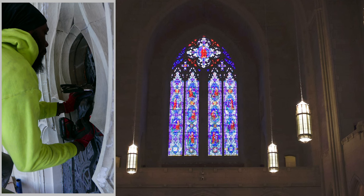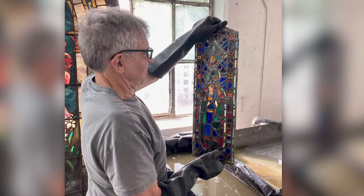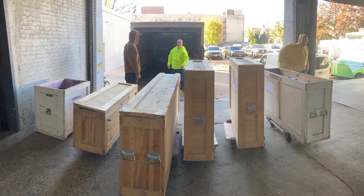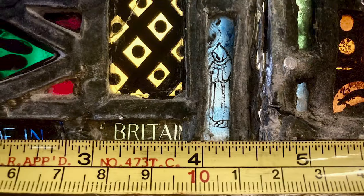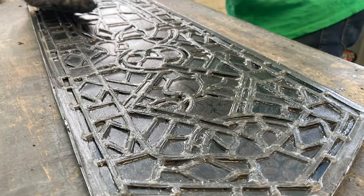They recently completed work on a huge window at the Church of the Heavenly Rest on Fifth Avenue. The west window overlooks Central Park. It's about 50 feet tall and it was built by the White Friar Studio from London in the 1920s. The window was beginning to deflect and bulge to the interior and exterior under its own weight. The four vertical lancets and the tracery section above them were removed in about 150 separate panels and brought to the Gill Studio in Union City, New Jersey.